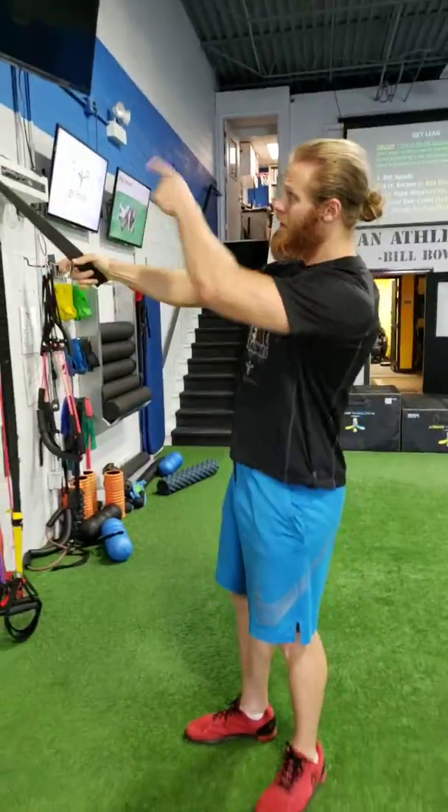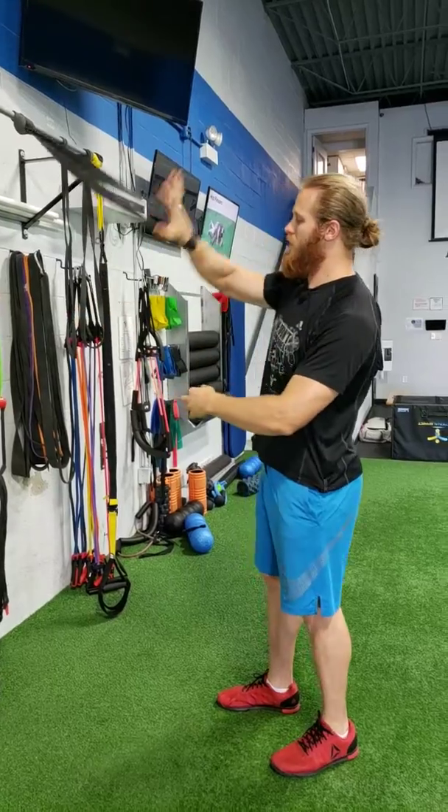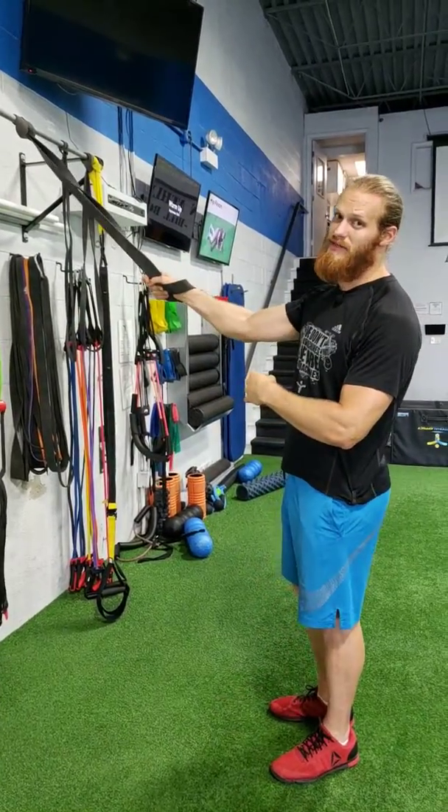Alright, the next exercise is called a bent over split stance super band scap pull down. I have a super band that I'm going to attach to the railing, loop through itself, put my hand through the band and wrap around, then grip it tight to lock my wrist in place.